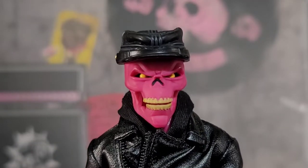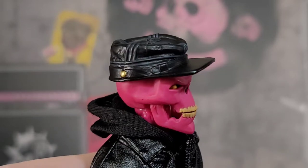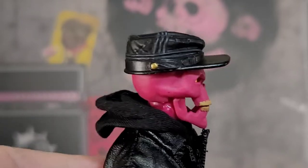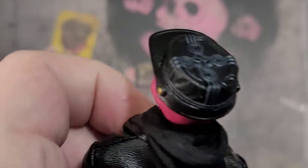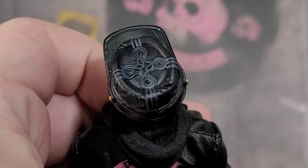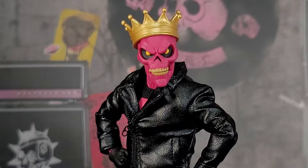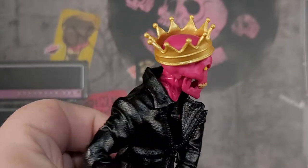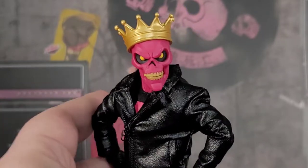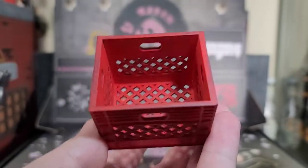We also get another hat I wanted to bring up close because it has a lot of cool detail — it's like a Civil War style hat. I don't know the exact name but it's got a painted button and an intricate design on the top. It's a very cool hat. The final head accessory is a gold crown, which seems most fitting for the lead singer. It's really cool and goofy at the same time — definitely stylized.